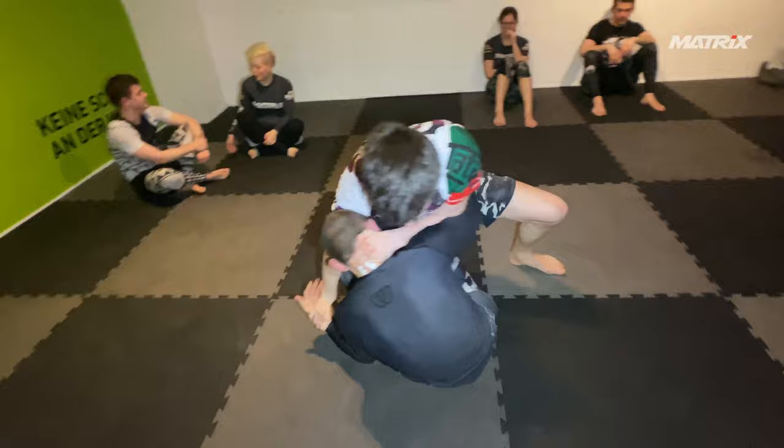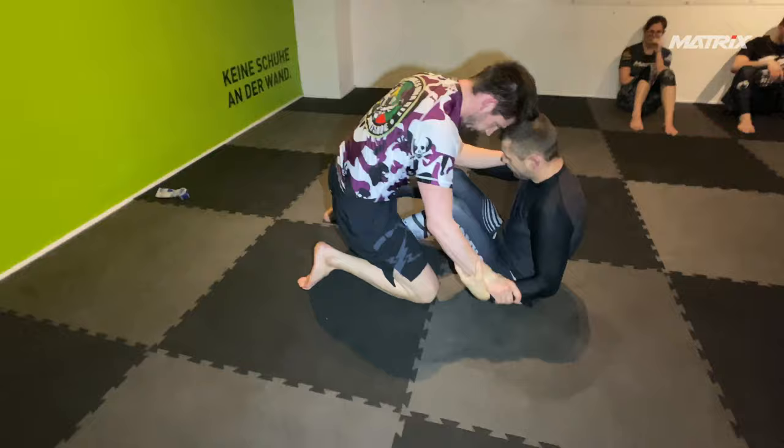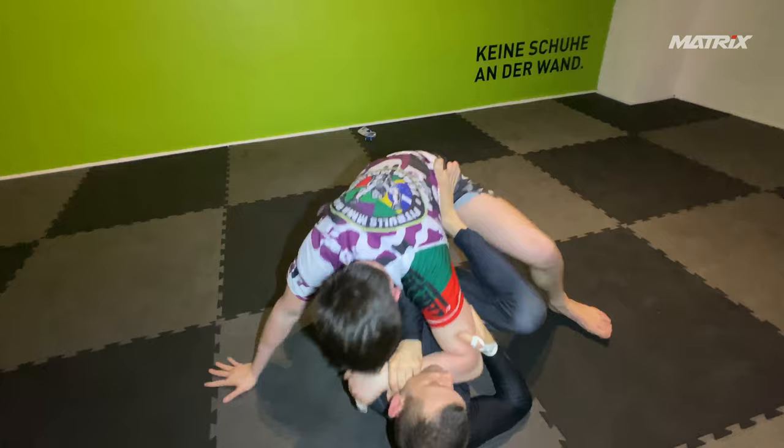He tries to catch the chin strap. He should go for this more aggressively, and then work on his passes — chin strap rolls, stuff like that. Again, here he grabs the head, and that's not a good idea because he doesn't have a plan why, and he gives me the two-on-one.